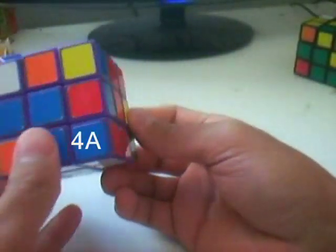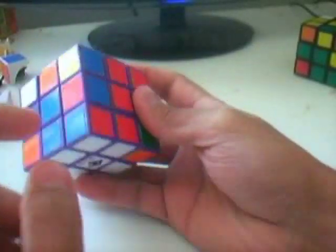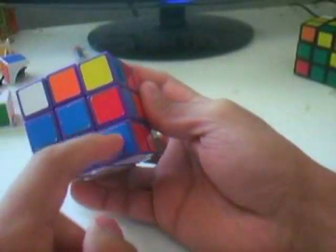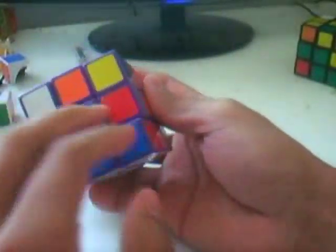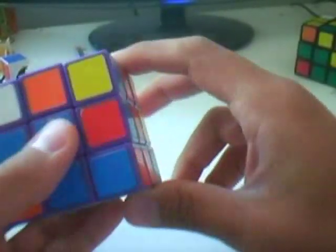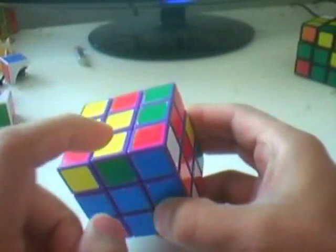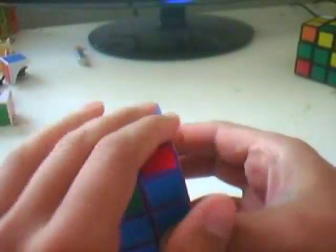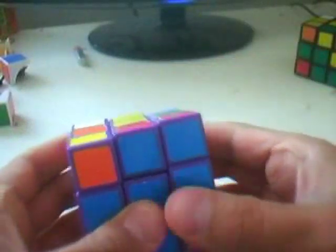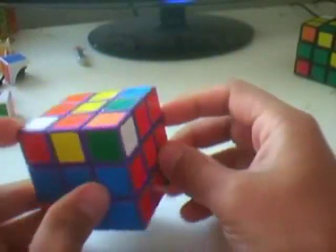Case 4A: the edge is in the middle layer and the corner is on the bottom layer, and their colors do not match — both are in place on top of each other but the colors are misaligned. Do R U' R', and that creates case 1A, which is the basic case. Just hide this edge, put it back into position, and then place it into the slot. It's quite easy actually.